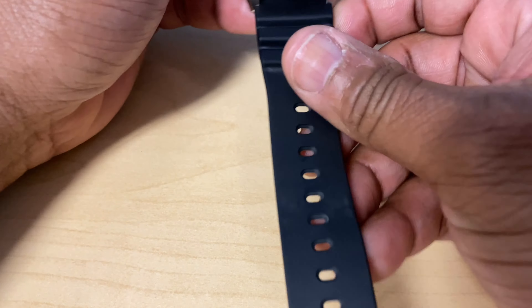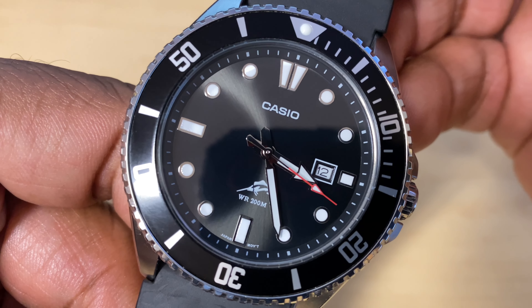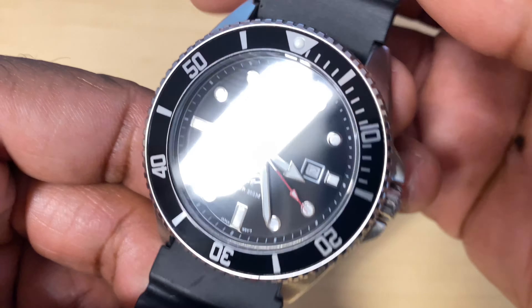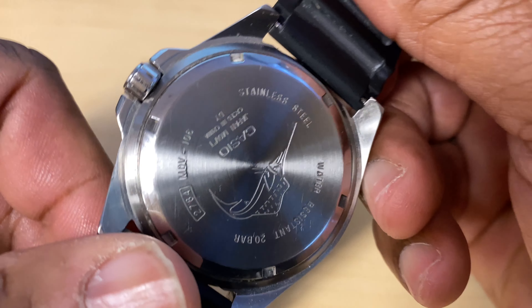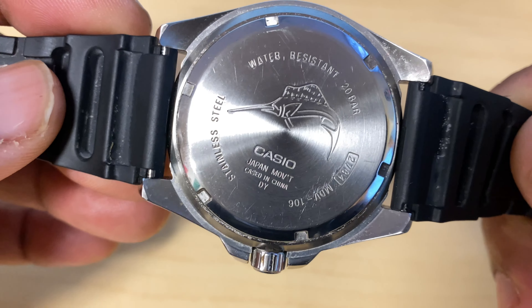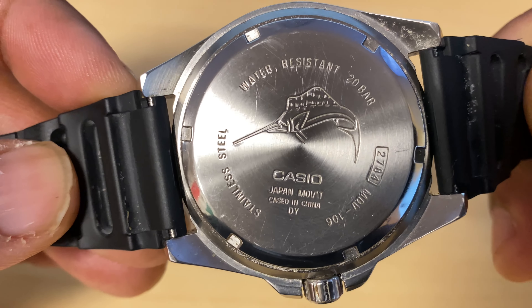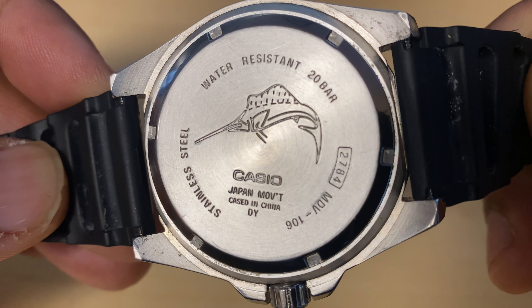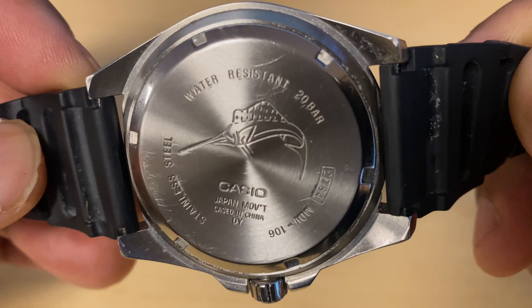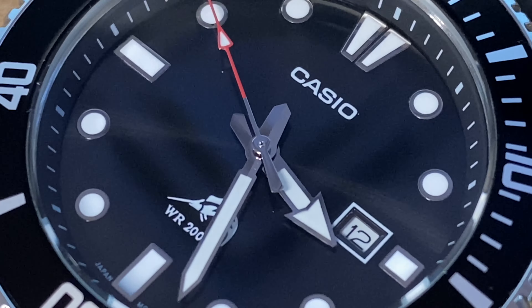Now, check it out. When you look at this watch, this is your average diver's piece, but it's very, very solid. The model number on this piece is MDV106-1A. If you look at the back, the fish printed on the case back and the dial is referred to as the Marlin. Some users have even referred to this as the Casio Marlin.